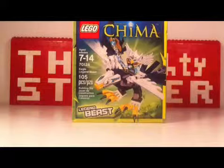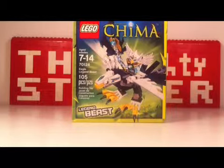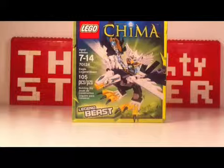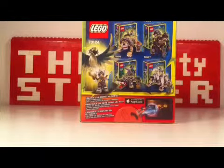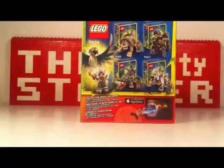This one is the Eagle Legend Beast from the Legend Beast Collection. They're pretty cool looking. It has 105 pieces, one minifigure. It's set number 70124, ages 7 to 14. This is the front of the box, this is the back, where you can see all the other Legend Beasts. I only saw the Gorilla at the store today when I bought this, so I hope I can find the Alligator and the Wolf. Let's open this up and build it.